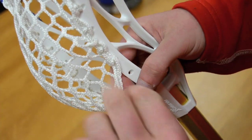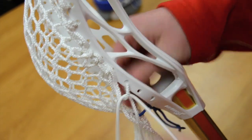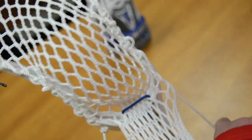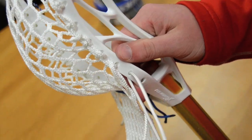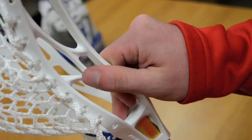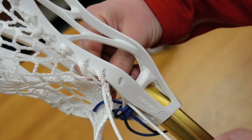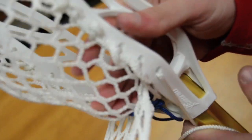Then we're going to go nine. Ten here. Back up through the ten diamond. I'm going to come from underneath here. We're going to go up here. Come back through again to help prevent the ball from getting stuck in the throat.